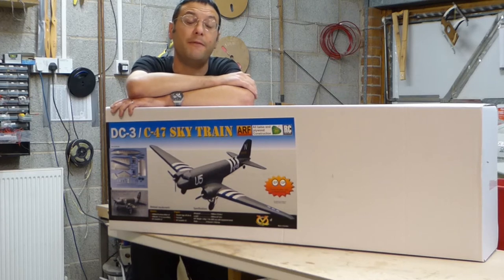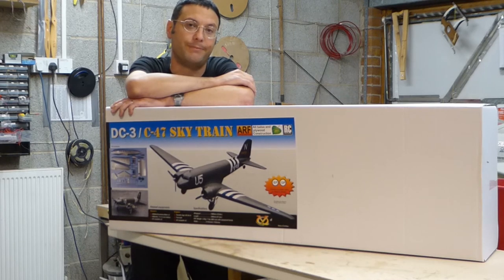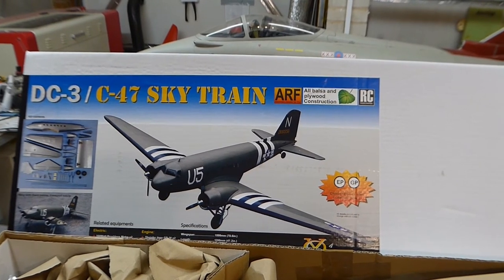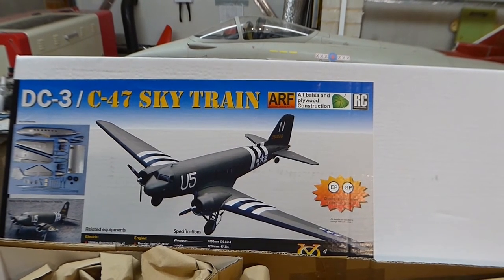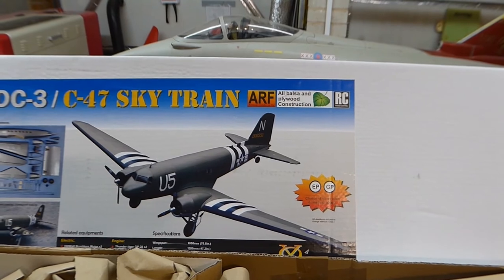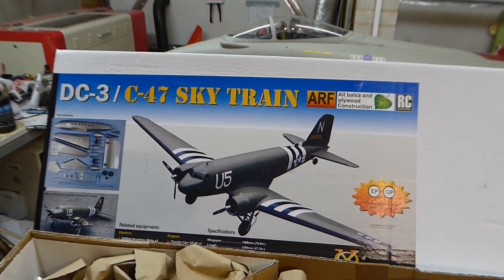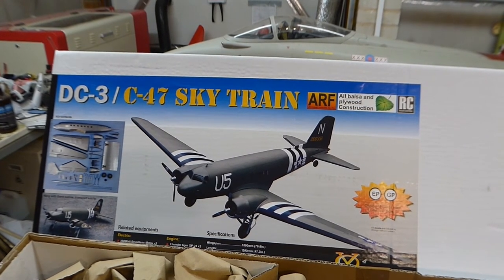Now in these few episodes we're going to investigate this kit. This is the VQ Models Douglas DC3 decoder kit. We're going to put it together and then we're going to take it out, test flight and set it up. I hope you enjoy the programme. So this model is actually for my wife Gwen to fly, and it would make an excellent second or third model for anyone that has any low wing or aileron experience. As it says on the box, it's suitable for electric or methanol power and is available in either the military SkyTrain scheme or the Lufthansa DC3 scheme. This is the Lufthansa kit and we're going to build it as an electric set up.